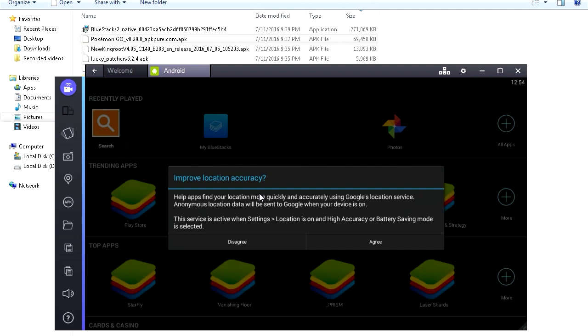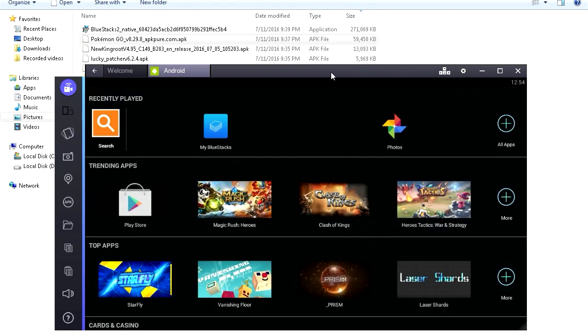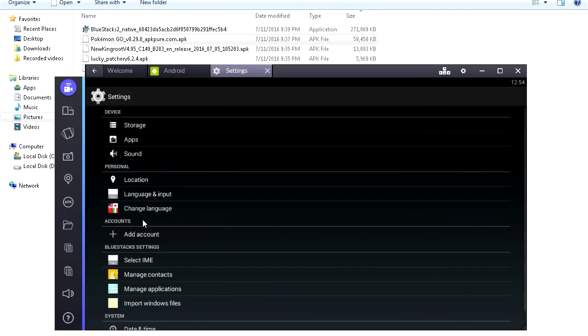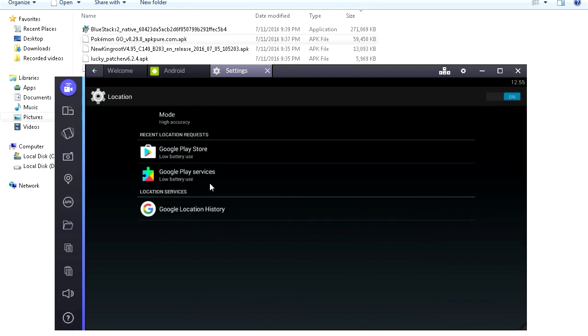The next thing you'll see is this: 'Improve Location Accuracy' may show up — click Agree, and then it's gonna say something — click Yes. Now first things first, we're gonna click on Settings, then Settings again, go to Location, and make sure the Mode is set to High Accuracy. All that other stuff might pop up — just click Yes. Okay, now let's close Settings.